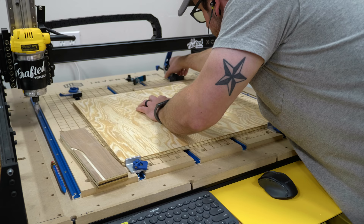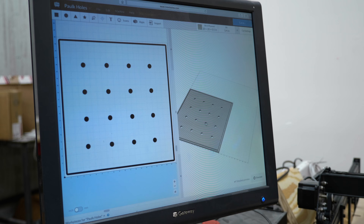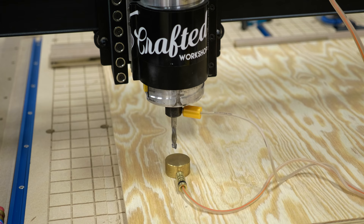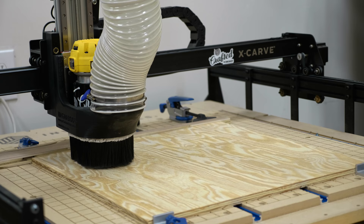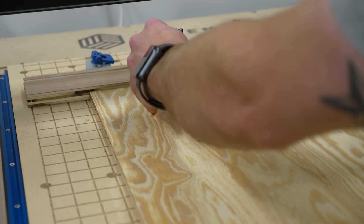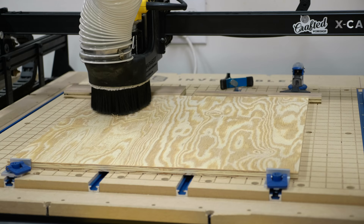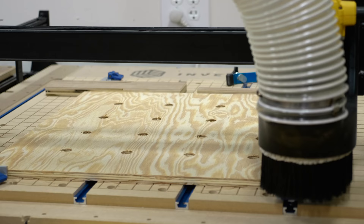At the last minute I decided to add dog holes to the top after talking to a furniture builder friend who uses his dog holes to support pieces when cutting them down with a track saw. To cut the holes I made a quick template on my X-Carve — the tabletop was way bigger than the X-Carve so I couldn't cut it directly on the machine, but cutting the template with the X-Carve ensured perfect hole spacing and I could use the dog holes as square reference points. I used a four-inch spacing — the same as Ron Paulk uses on his workbench — and the cut took less than 10 minutes. I'll have a link to the Easel file in the description.